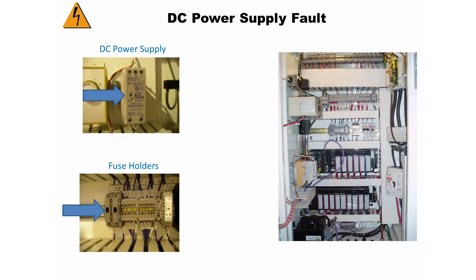Now locate the two fuse holders that protect the power supply. In the same row to the right of the fuse holders, you will see the 24 volt DC control relay. The relay has a red light in the middle of it. The red light will be off if there is a power supply fault.